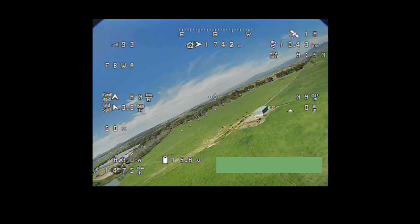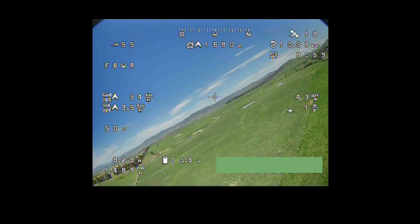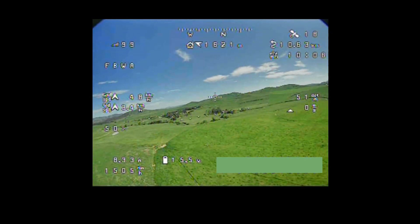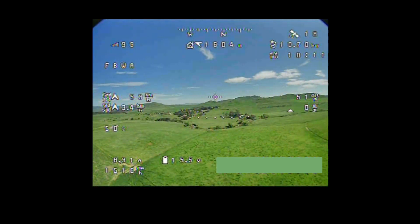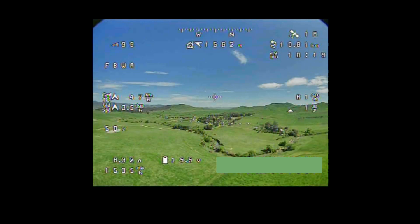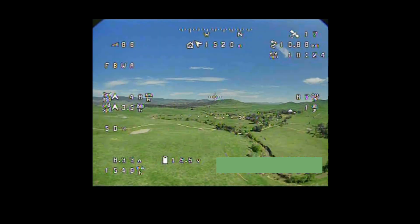Interestingly, the RSSI reading that you see in the top left is jumping all over the place, which is very unlike the L9R RSSI normally. It's even dipping as low as 30% there. Normally within 2-3 kilometres, it sits basically at full power at 99. Only once I've gotten beyond 3km will it start to drop down towards 90%. But I can definitely tell that with this 1.3GHz VTX installed, it's affecting the RSSI quite a bit.